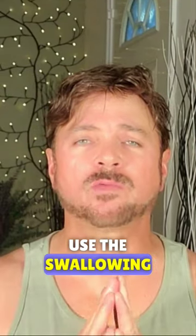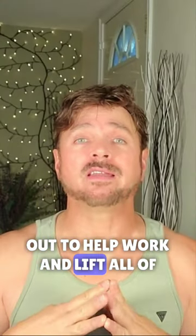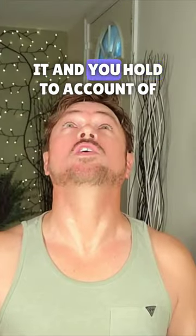We're going to look forward first, and then we're going to lift our chin up towards the ceiling. While we use the swallowing muscles, you can also push your lips out to help work and lift all of those muscles just under the skin from the collarbone to the jawbone. You will feel this when you do it, and you hold to a count of five.